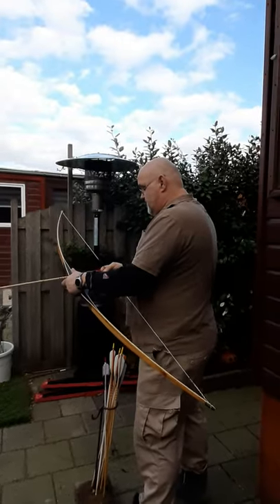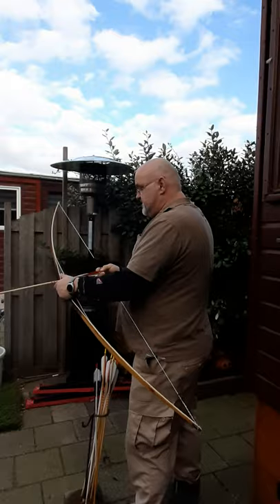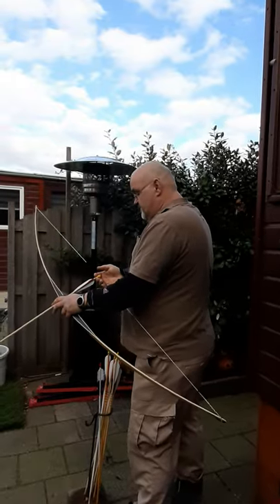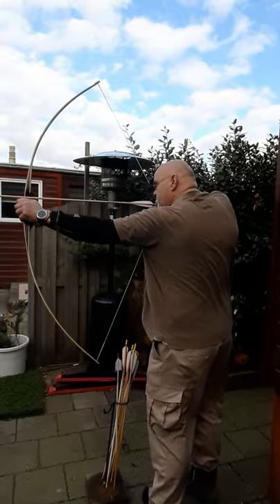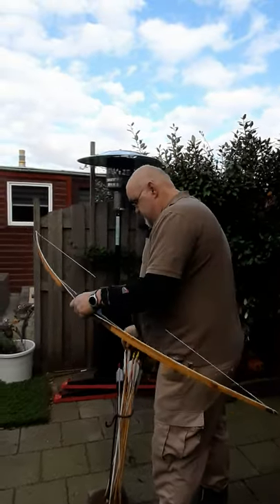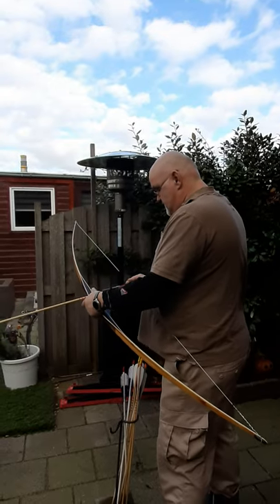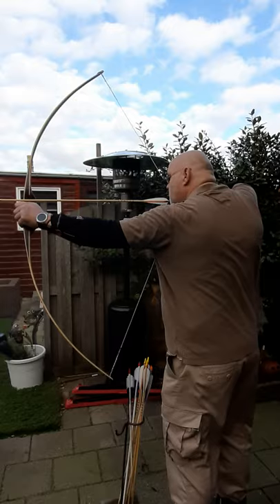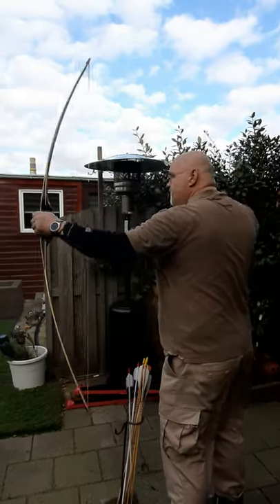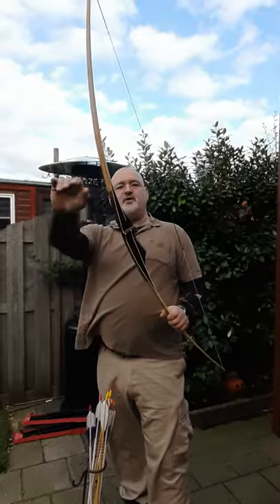These arrows are standard Hunter Select Rosewood City — nothing fancy but functioning good. Fairtex, have fun, thank you for watching, bye bye.